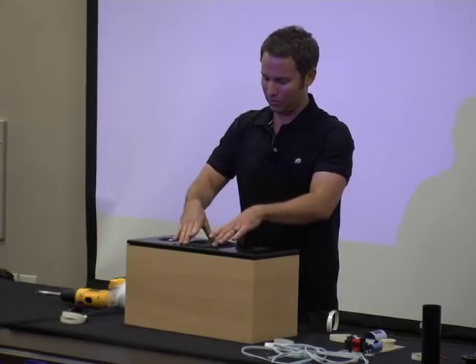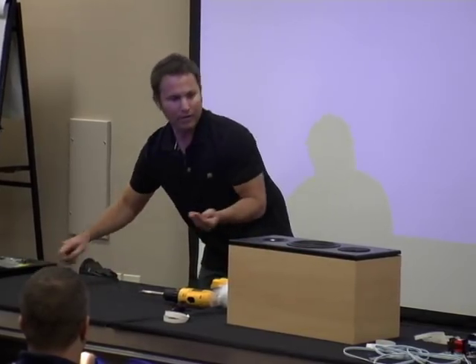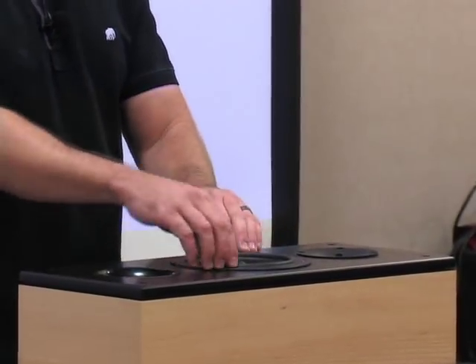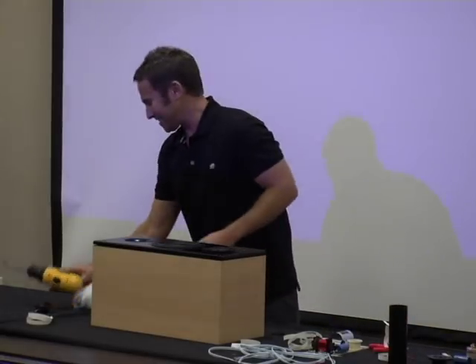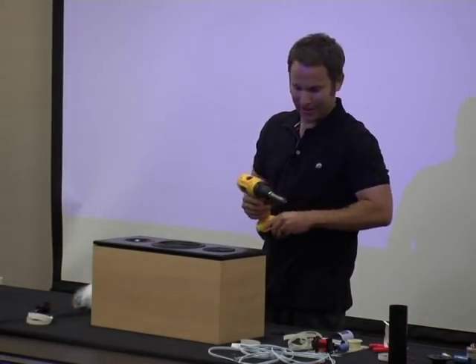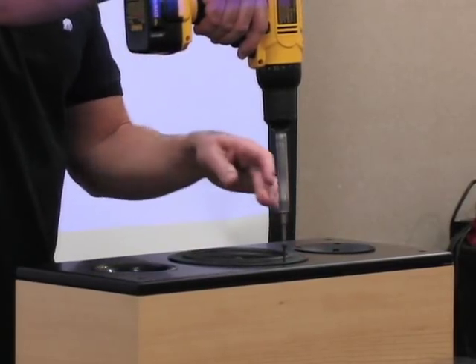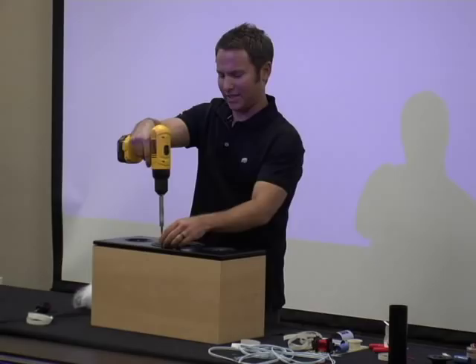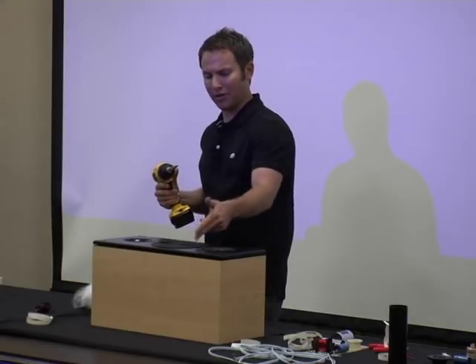Wires are hooked up and everything is together — all we have to do is screw in the drivers. I'm using hex head wood screws. At this point you want to drill pilot holes first, and make sure the screws are lined up symmetrically — if it's a little off center you'll be staring at a speaker that doesn't look symmetrical for the rest of your life. I like hex head wood screws because, as opposed to a Phillips head, they can't slip off and puncture the cone or surround, or scratch up your baffle.